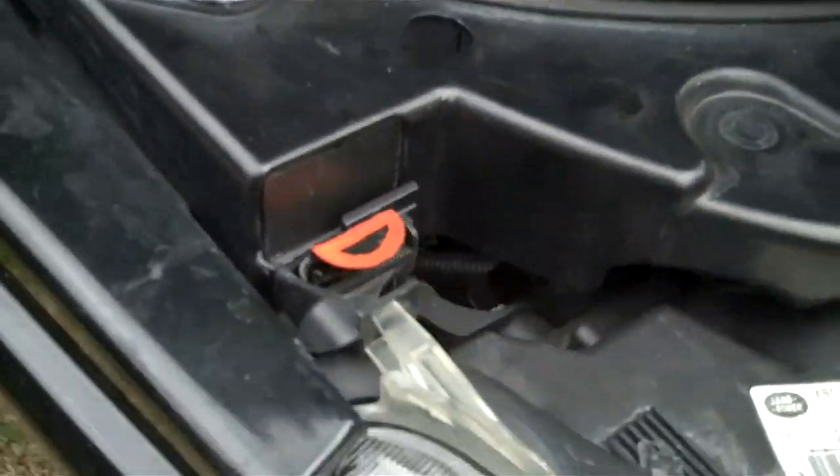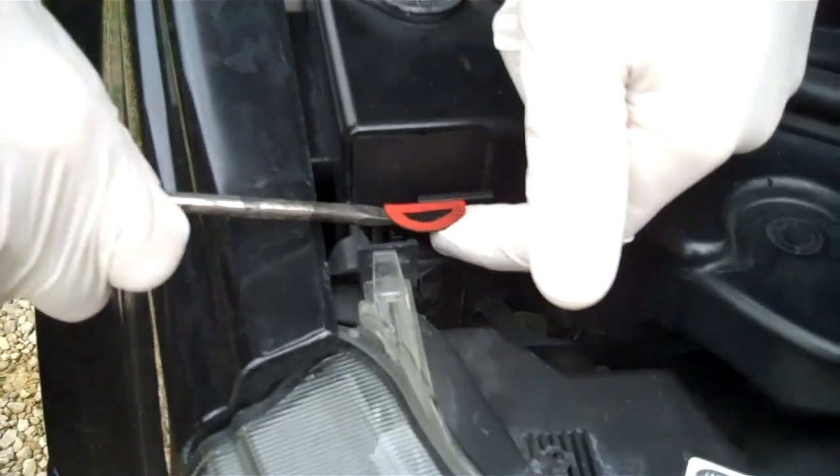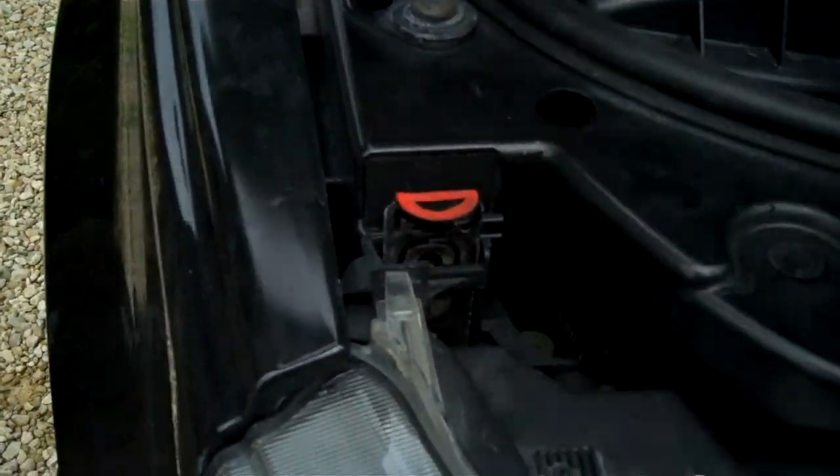If you come round this side, just gently lever this one up. It's best if you lever and pull.